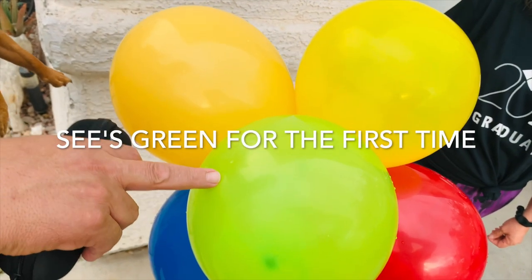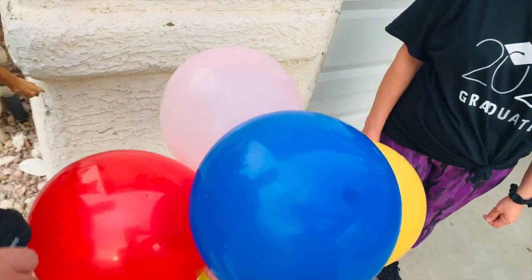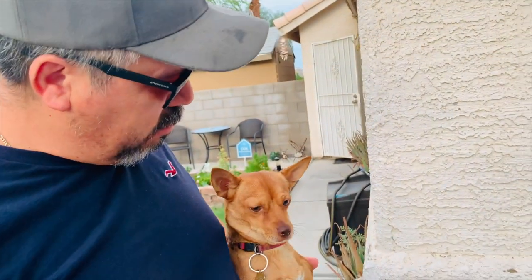This is green. Yeah? This is red, right? Uh-huh. Blue. It's red! Wow. Black. Color.